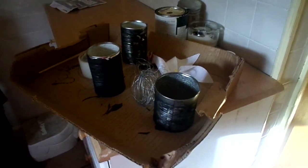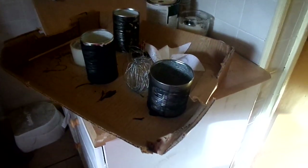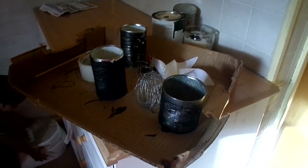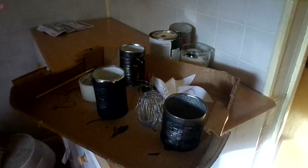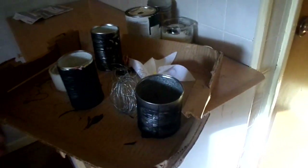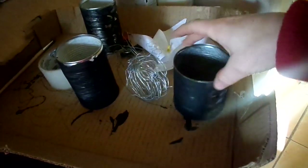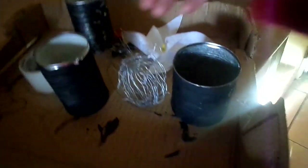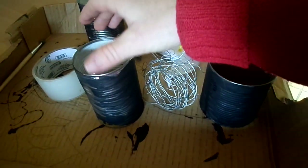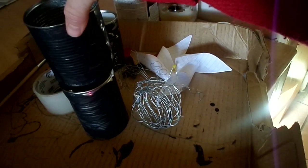Today we're going to do a solar project — we're going to be making a solar updraft tower. It's a good experiment for winter because it's cold here, so I was curious to see how well it's going to work. You're going to need three tin cans. I've painted them black to hopefully draw in more sun. These are all pans — one is pineapple, which is a little bigger, but we're just going to tape them together anyway.